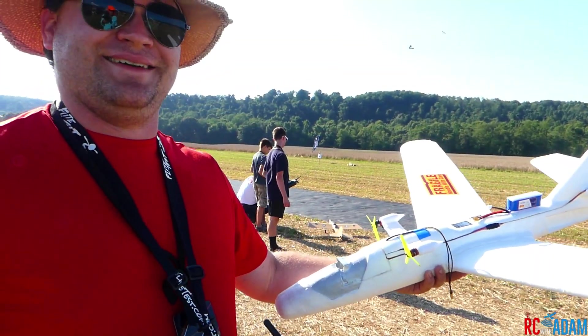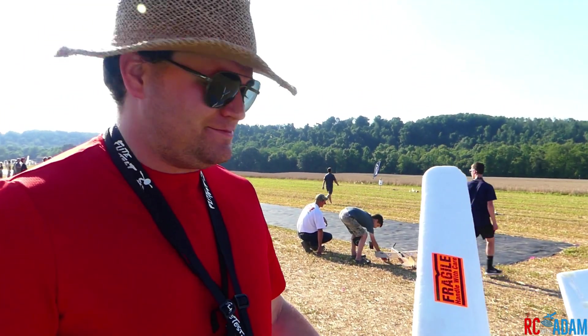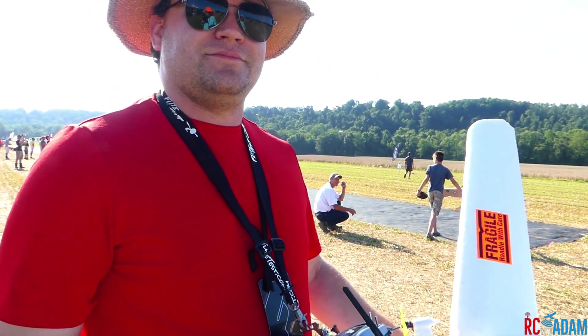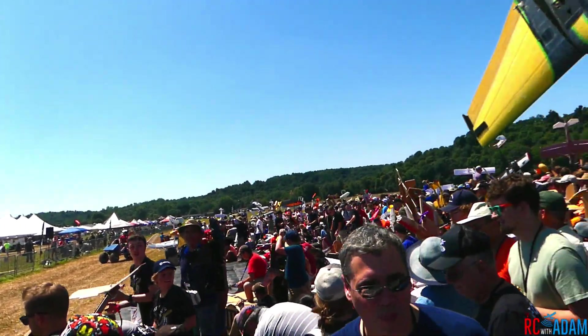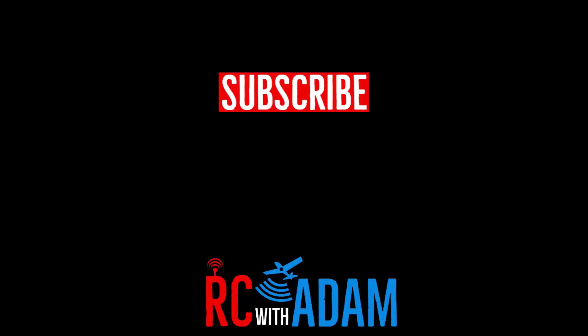Next year we'll have version three — this is version two. Nice to meet you, Ken, I'm Adam. Is it okay if I put this on my YouTube channel? Go for it! So expect amazing things from Ken with the Walmart glider. I'll see you next time.